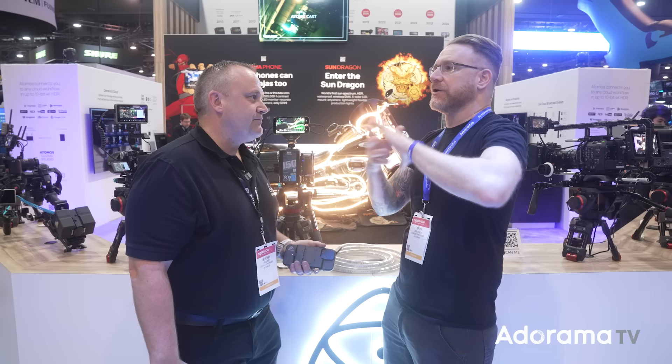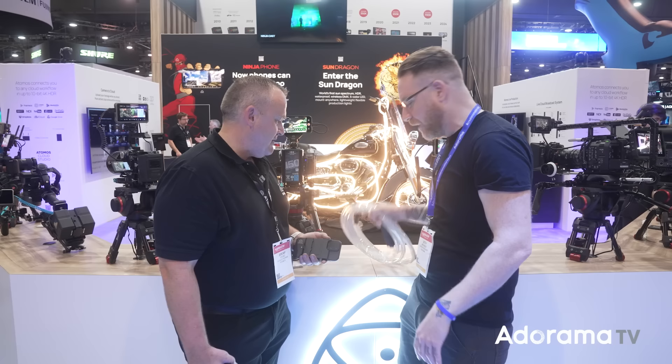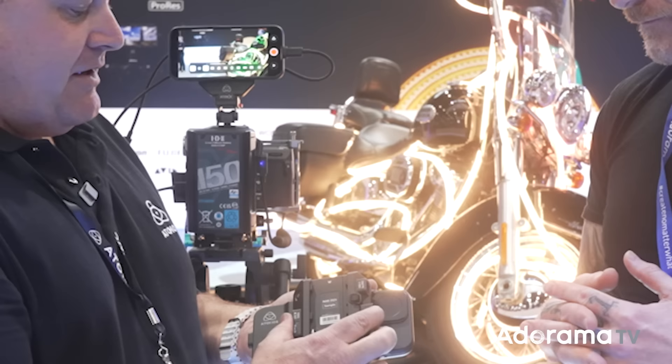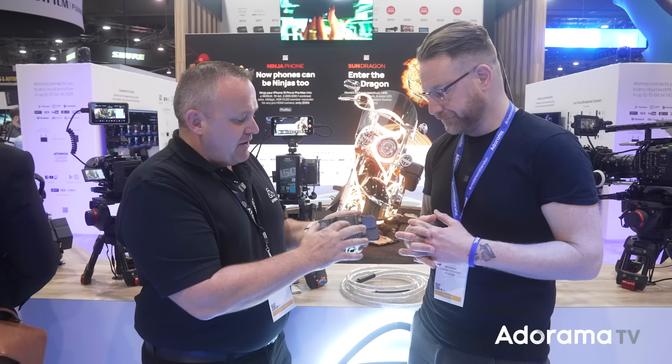Let's talk about the Sun Dragon, which is a new light, and the Ninja Phone. Let's do the phone first. This is the Ninja Phone — you need a case, you click it on the back of the unit, and now you come in via HDMI like a ninja.